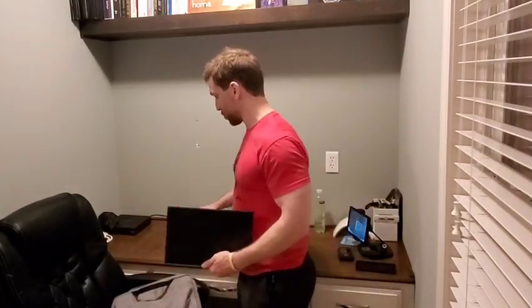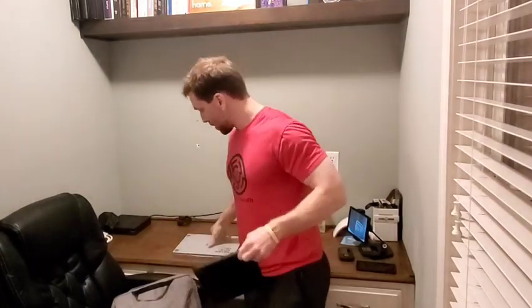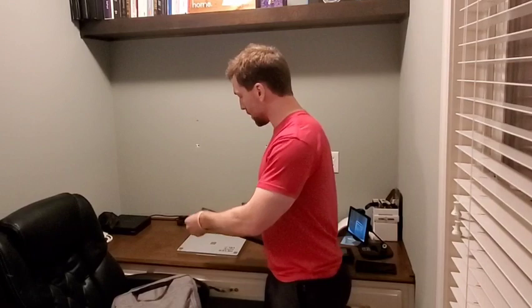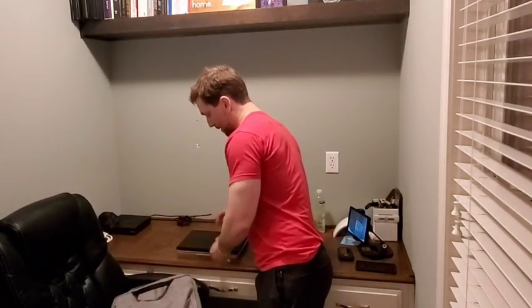So what I recently bought was this — it's called a SideTrack, and I'll have a link in the description. What you may or may not have noticed is that these four little silver, kind of mirror-looking things are adhesively attached — this has four little magnets to lock on.